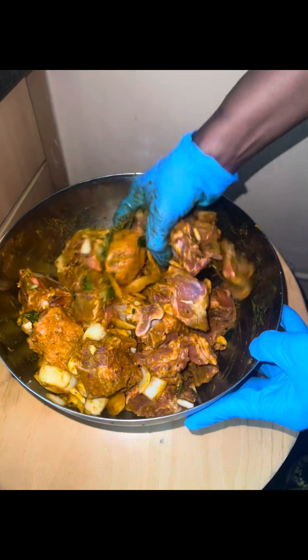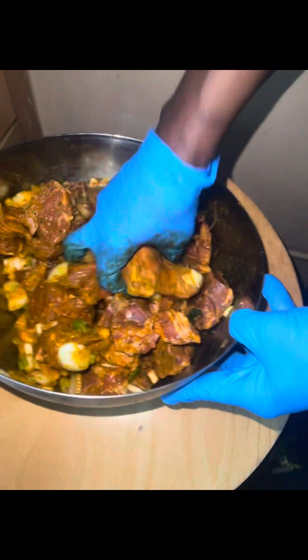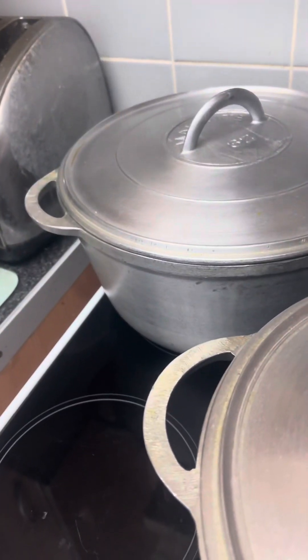At the moment I'm doing curry goat that I'm seasoning. I'm rubbing the seasoning in the curry goat and I'm going to allow it to marinate for a while.